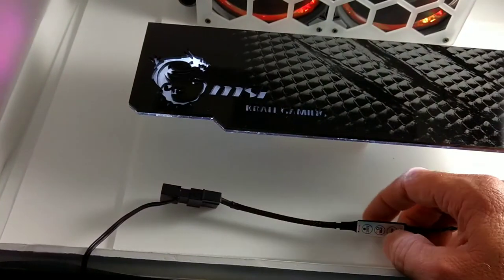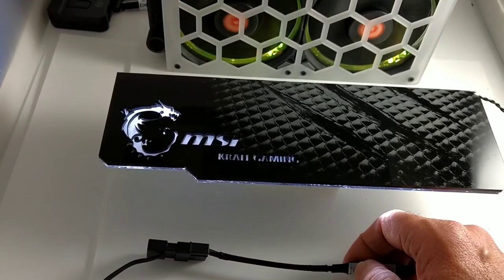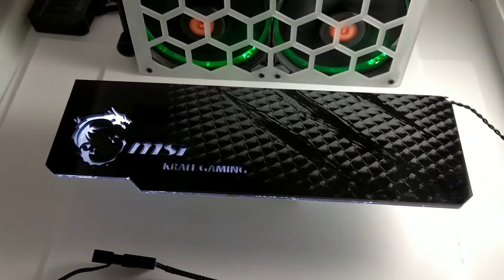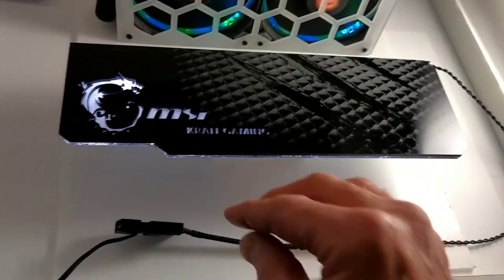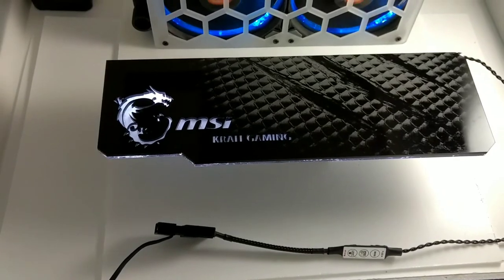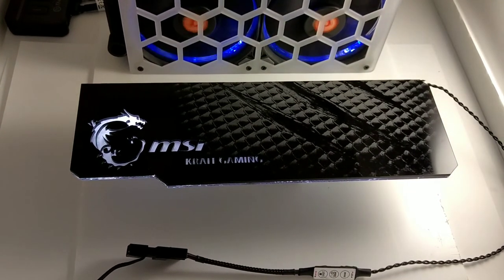We can turn the light on and control the brightness, and it's hooked up with the molex 12 volt. Anyway, that's it — just wanted to show that. Talk to everybody later.